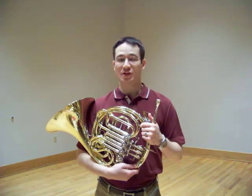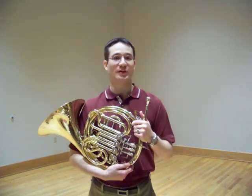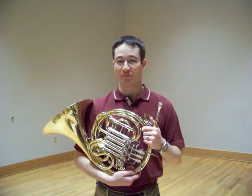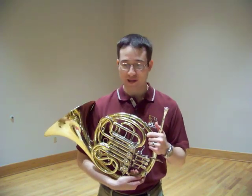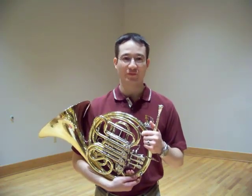Hello, welcome to this video tutorial on horn maintenance. My name is James Bolden. I'm an assistant professor at the University of Louisiana at Monroe. Today's topic will be how to disassemble and reassemble rotary valves on the French horn.